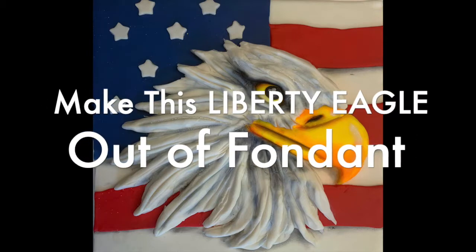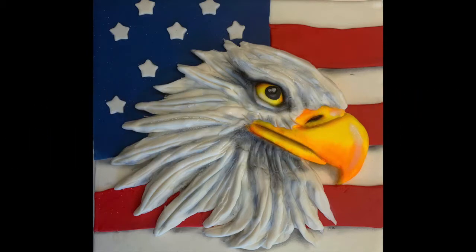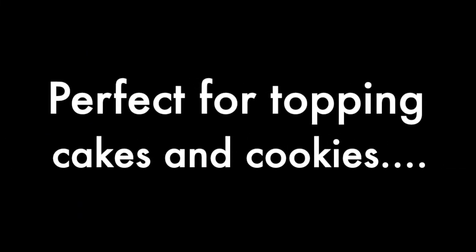Make this Liberty Eagle out of fondant. It's great for cakes and cookies too.